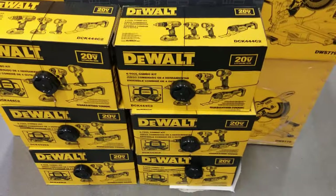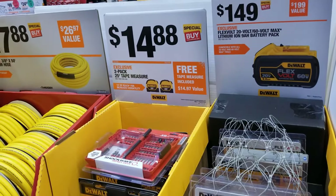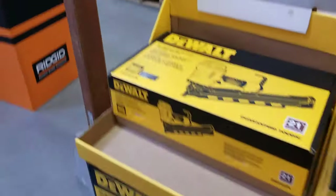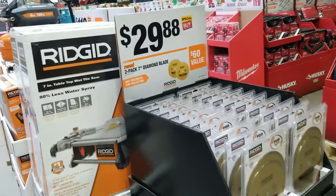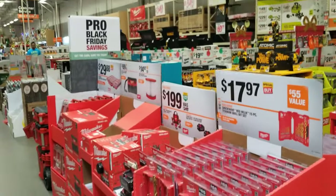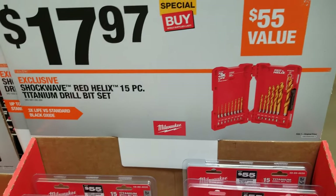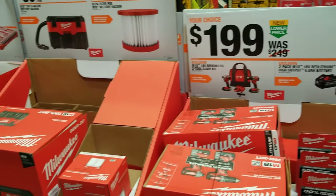There's a nice four-tool combo kit for $199 — those are brush tools, older but they work really well. There's a Flex Volt 60-volt for $149, and a two-pack of tape measures for $14.88. A framing nailer for $169. More Ridgid nailers for $119, and a Shockwave 15-piece set for $17.88.